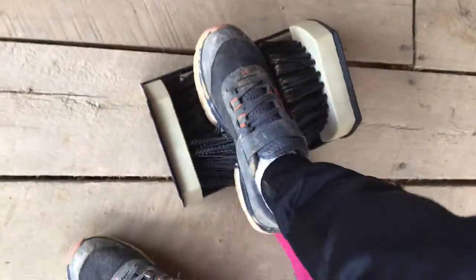You gotta put one foot against that, and then you gotta put your shoe in there, and then it should get some of the mud off of it.